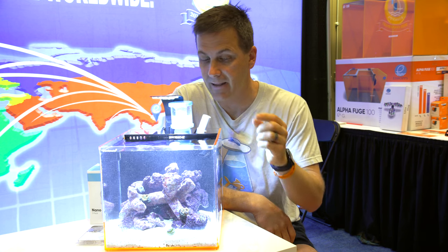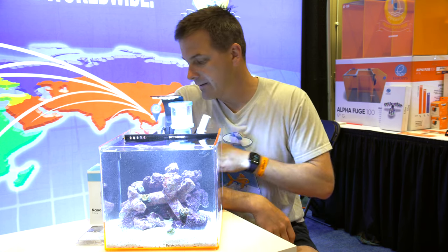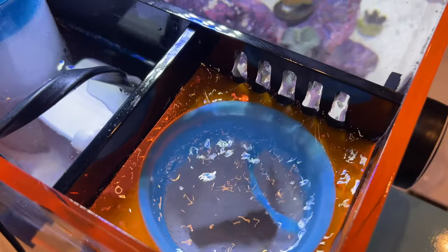If you want a skimmer in a smaller tank, the eShop's four gallon Desk Mate has it. It also has a filter sock built into the back chamber with surface skimming happening through the weir there.